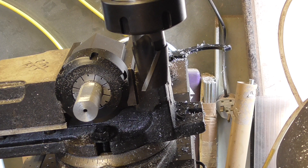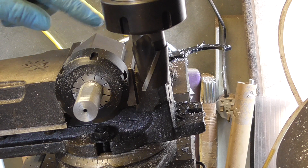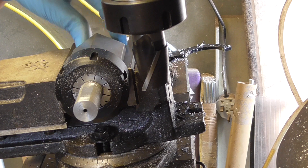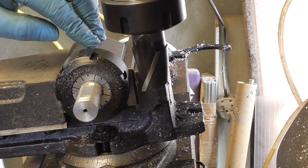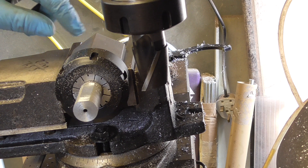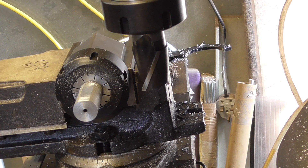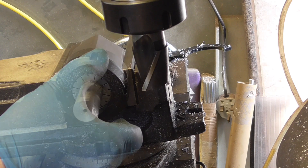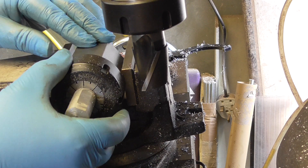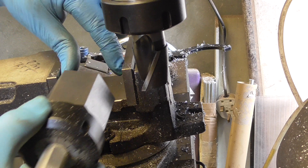Now here's a question for my learned friends. As you can see, I've got my hexagon collet block in with the slab sides against the jaws. I have seen a lot of far more experienced machinists than me machining with the flat against the bottom of the vise — like that. So they're gripping on the two edges in the jaws.